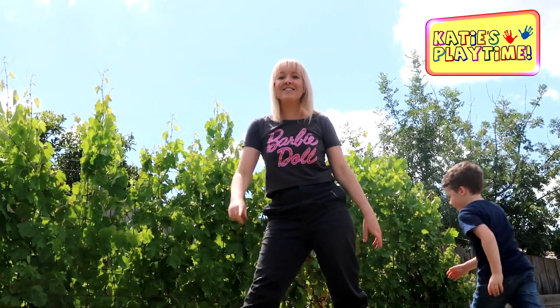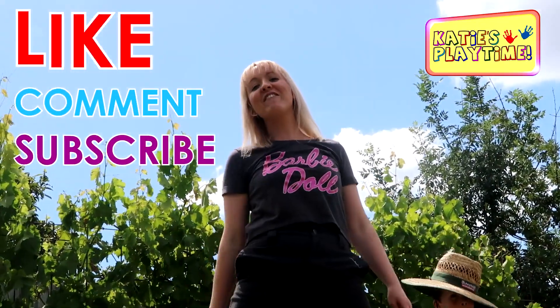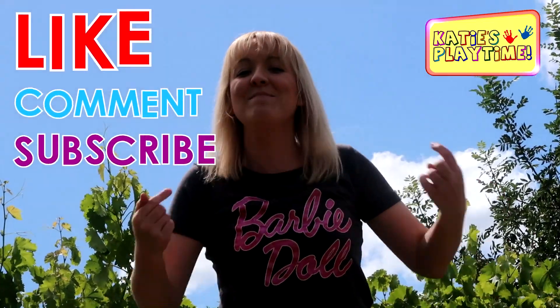I hope you liked my video! Don't forget to like, comment, and subscribe if you haven't already, and I'll see you in my next video!